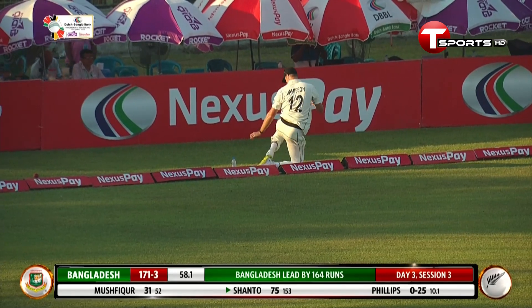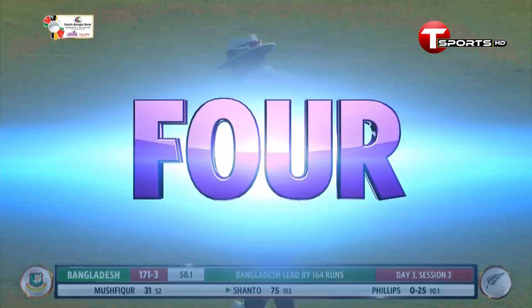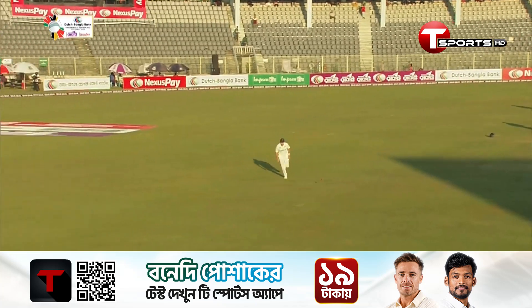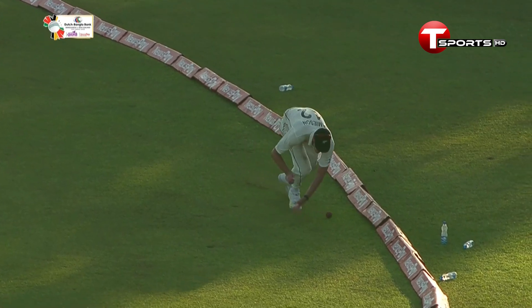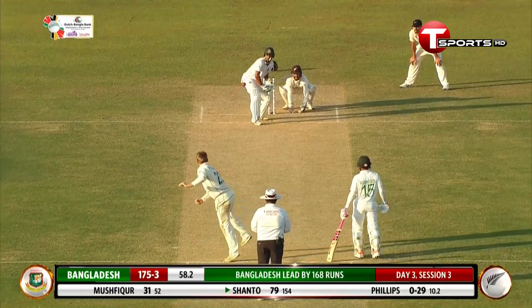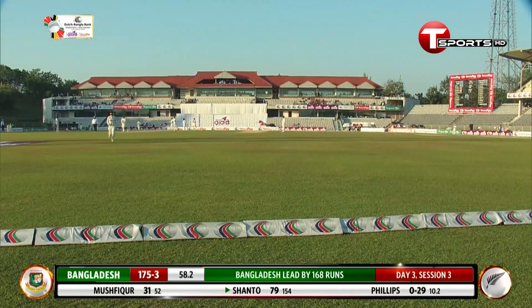A sparing effort but to no avail — dived at the last moment trying to stop the ball from going over. Once again, wonderful employment of the sweep shot. We saw him hitting forward of square, and this time he just waits, makes contact as the ball goes down the leg side. Couldn't get down in time at the last moment — another boundary. Lovely shot. Absolutely top class.